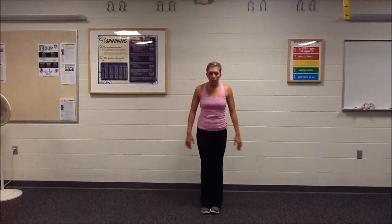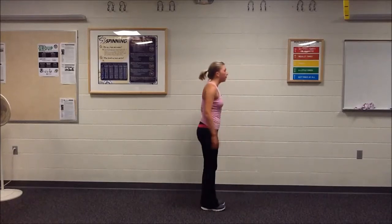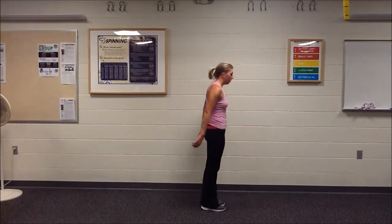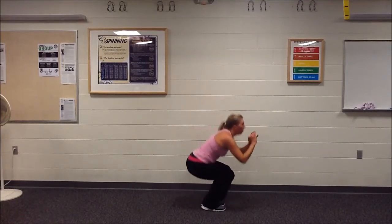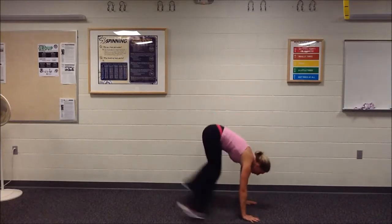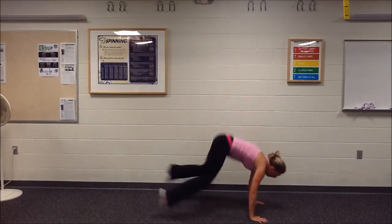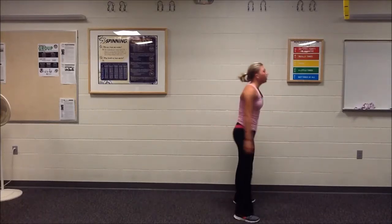Alright guys, get your water ready for round two. This time we're going to do the squats with your feet together — drop your hips back. Ready? Ten of them — push down, pop it up. Push your hips back. One more, drop it low. Good. Five burpees — bring that chest to the ground, swing those feet through, stand up. Good. Five push-ups. 20 seconds rest then we're going to go for round three.